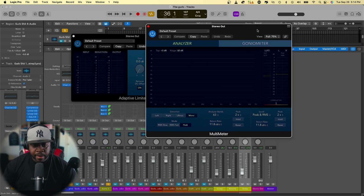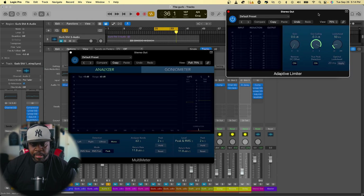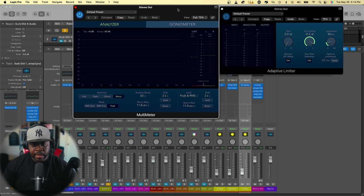After the limiter, I'm going to add a multimeter. I want to look at my correlation meter and make sure it's hitting in the green. If it's over in the red, we definitely have some phase issues and we need to go back into the mix to fix them.